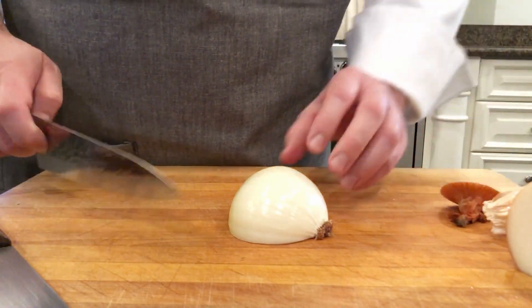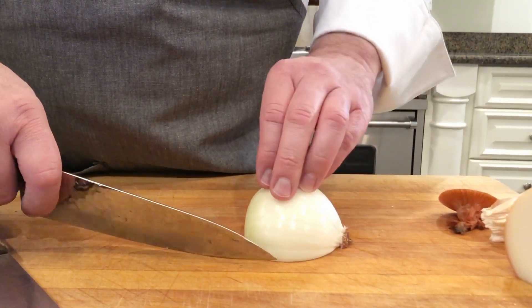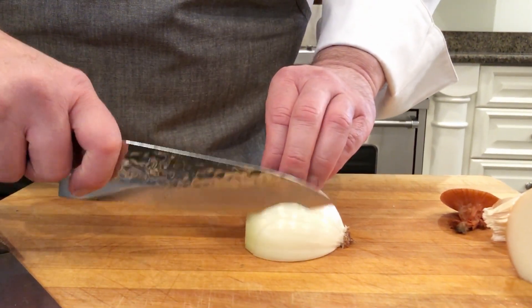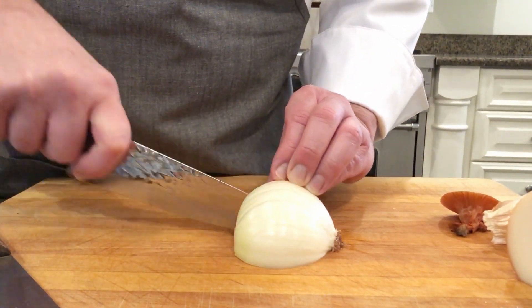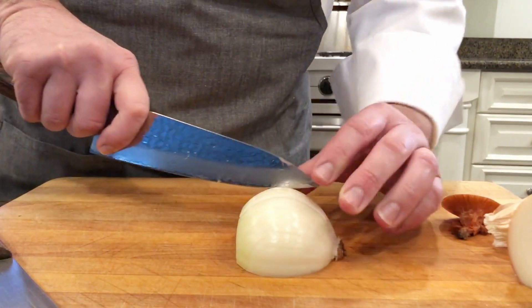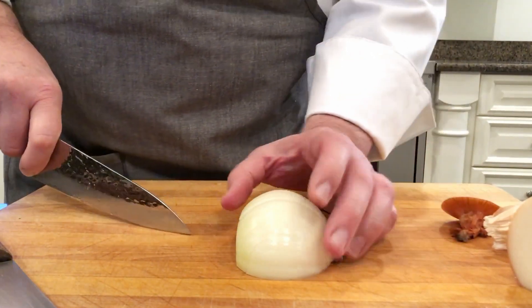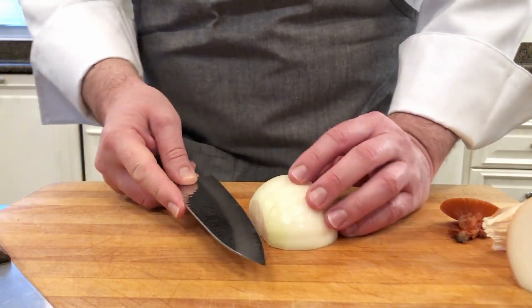Depending on how thick we want the dice, we are going to start to slice going almost all the way to the root. Then we're going to slice this way.